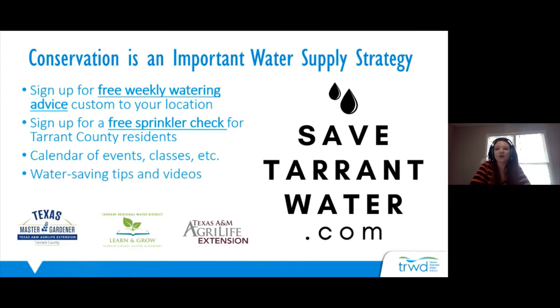Now I'm going to go ahead and introduce our speaker. Our speaker is Steve Chaney and he is the Texas A&M AgriLife Extension Service Horticulture Agent. He is an expert in horticulture, lawns, irrigation, and all of those things. I'm going to turn it over to Steve to talk about Tuff Texas Lawn Care.